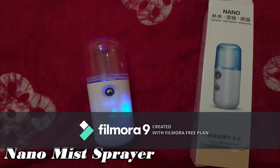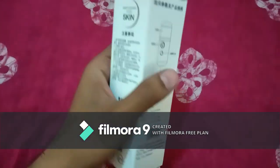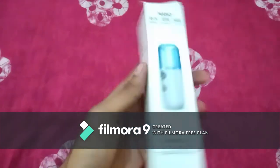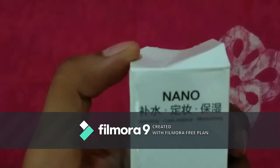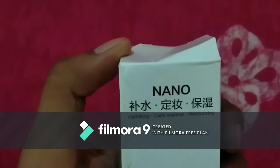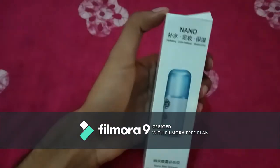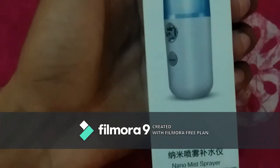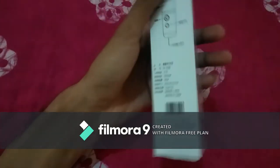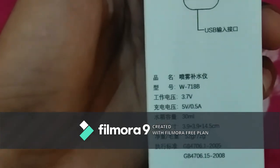Hello friends, today we are going to the unboxing of one amazing product — it's a nano mist sprayer. It is a multi-purpose product, but we are unboxing it for one specific reason: it can be used as a sanitizer spray. It's very attractive because of its size — it's very small and you can carry it anywhere. It's battery operated, so no need for any cables when using it. It's very portable.